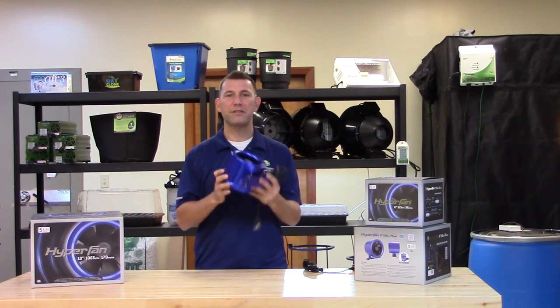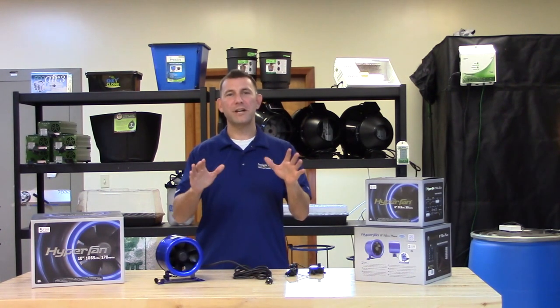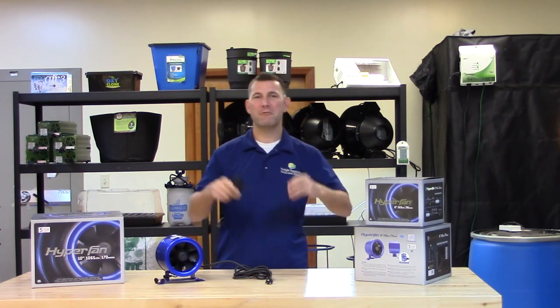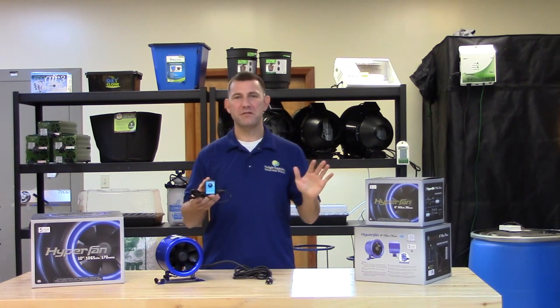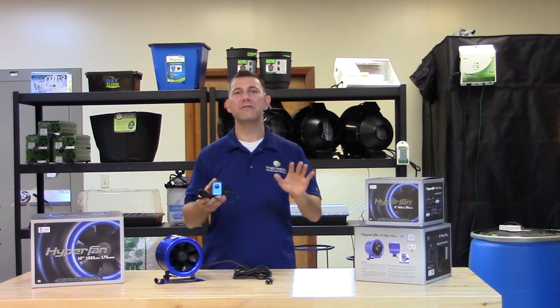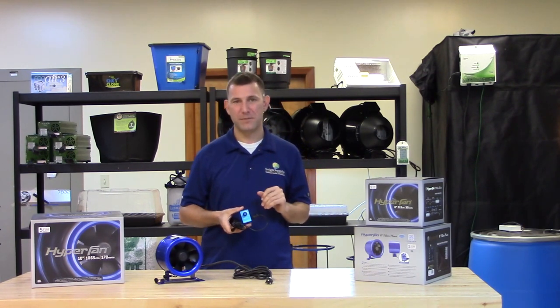This lightweight fan couples with the mounting brackets that make it easy to install in any position. Every Hyperfan comes with an independently wired speed controller. This is unique to the Hyperfan and allows the user to continue using the fan in the event the speed controller is accidentally damaged. If this occurs, simply remove the controller and the fan will return to full operating speed.